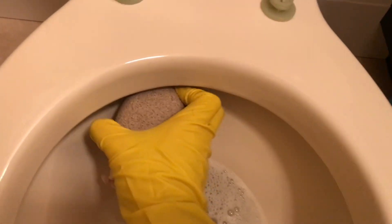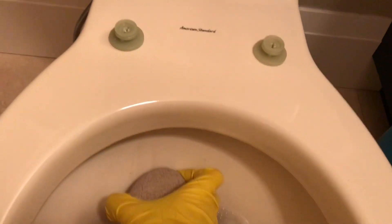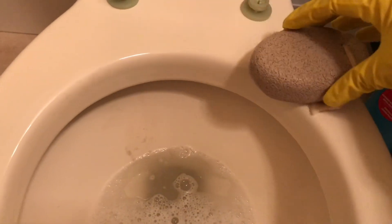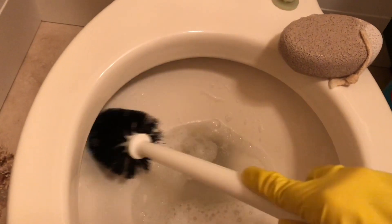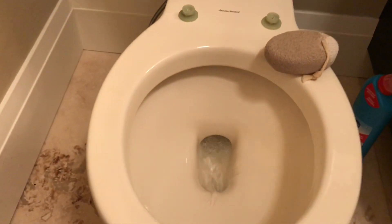The pumice stone has been my saving grace. I never imagined it would do the trick but it does, and you will see here at the end — I'm cleaning and it is dark out right now because it's evening. However I'll make sure to film the inside of the bowl during daylight hours so that you can really get a nice view of how sparkling clean the toilet bowl becomes.